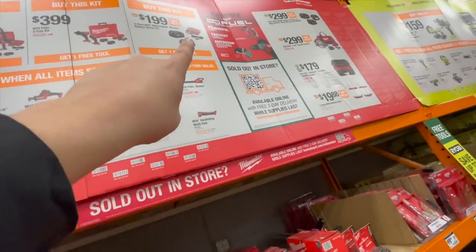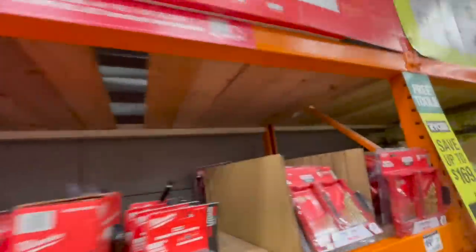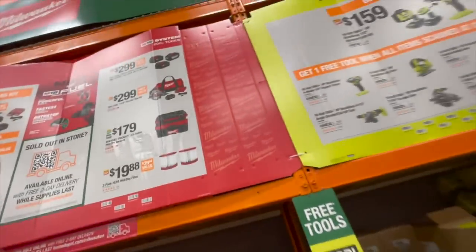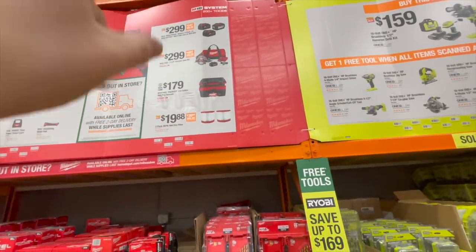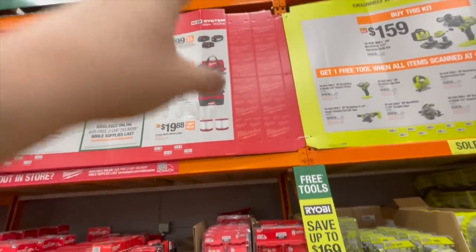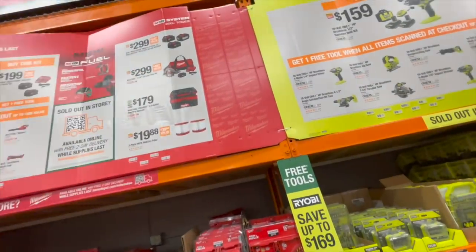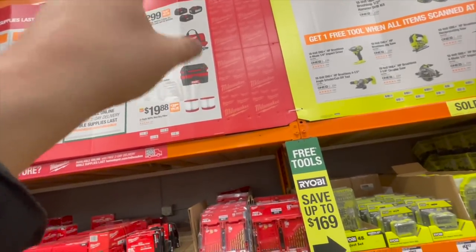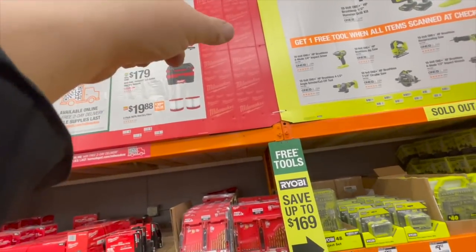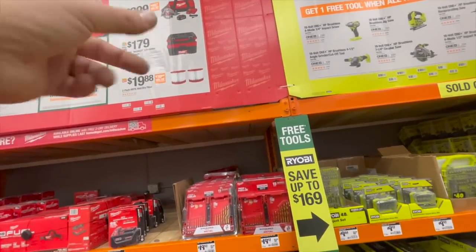Or two five-amp-hour batteries with the charger gets you one free tool. For $299 you can get a 12-amp-hour and two five-amp-hour batteries — that 12-amp-hour battery alone is $216, so totally worth it. $299 also gets you that seven-and-a-quarter-inch circular saw with an eight-amp-hour battery and charger in a bag.